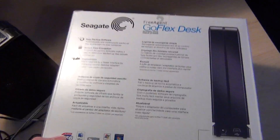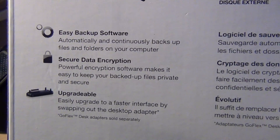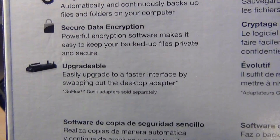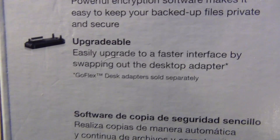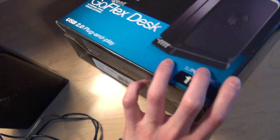Here's the box. It says Easy Backup Software, as I mentioned, Secure Data Encryption, and Upgradable, as I talked about — you can buy other adapters. It comes in four different languages.